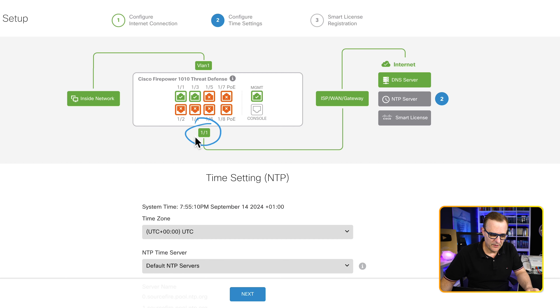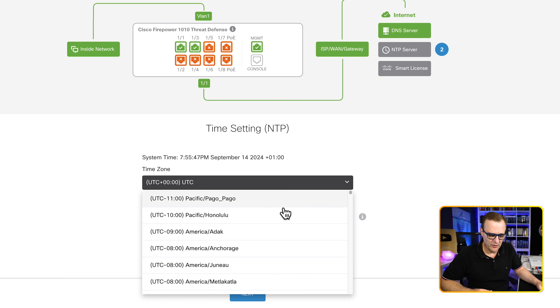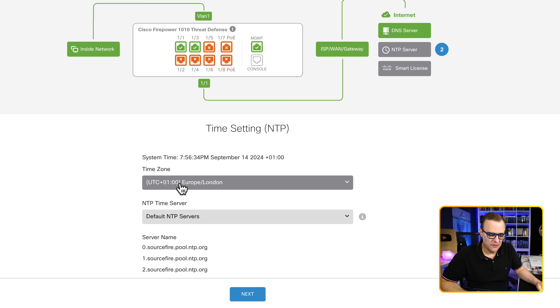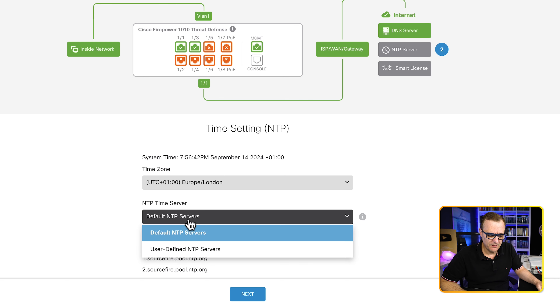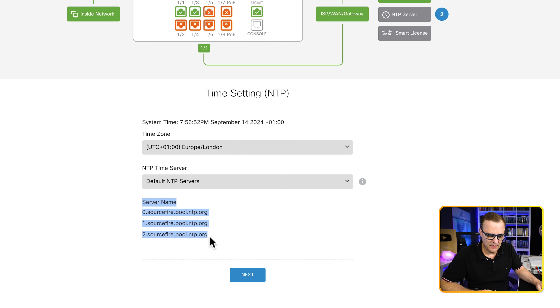Notice the difference now — interface Ethernet 1.1 is confirmed connected to an ISP WAN gateway, so we have connectivity to a DNS server. Now we need to set up an NTP server for time. Simply specify your time zone — mine is UTC+1 Europe/London. Default NTP servers can be used or you can configure your own. I'll use the default NTP servers and click next.